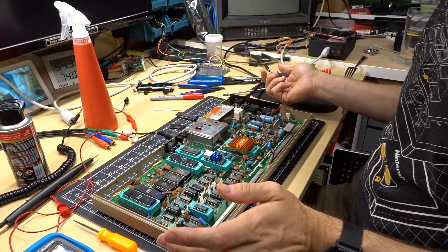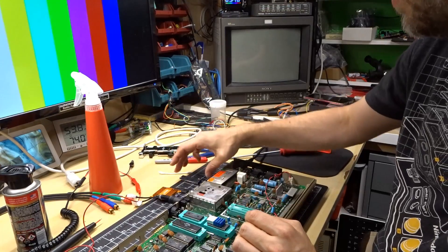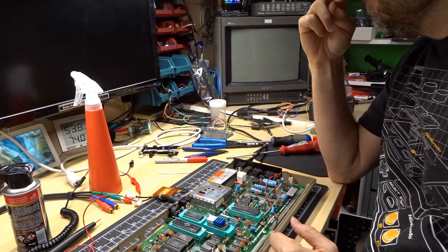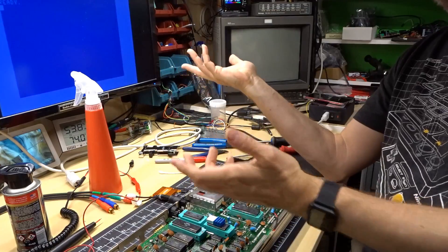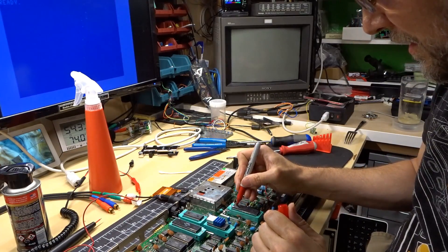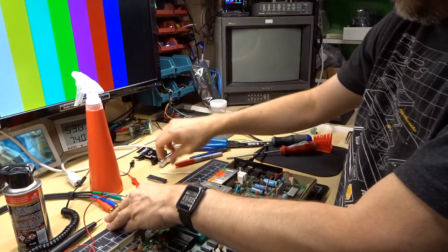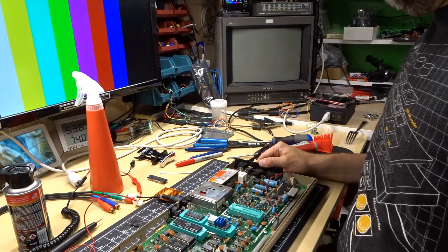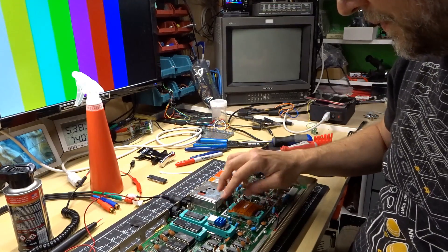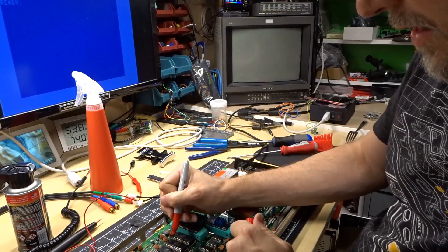Let's make sure my test machine works — okay, we've got picture. Let's test the VIC first: take out the known good one and pop in the one I just pulled out. Clearly the brown is not the VIC chip because it is working — let's put a check mark on that. Now let's check the kernel ROM too. I'll swap it in — and that is a good chip as well. Check mark. So both the VIC and kernel ROM from machine number two test as good.